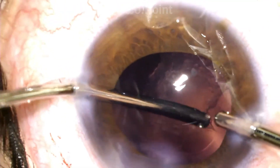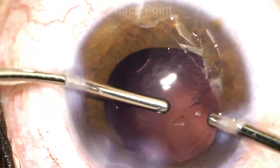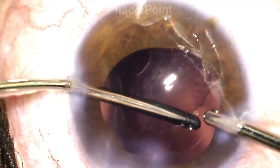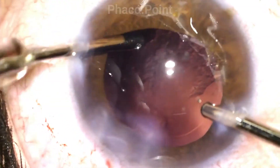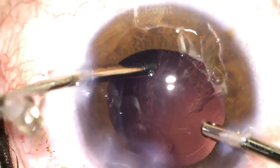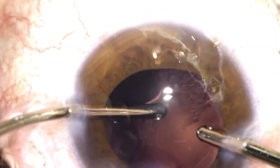Now how does this really work? The irrigation cannula stays within the anterior chamber with the irrigation ports constantly facing the angle. The irrigation cannula also works like a lever that pulls on the eye in different directions to aid the ease of removal of the posterior capsular cells.